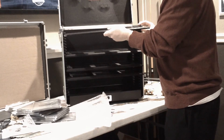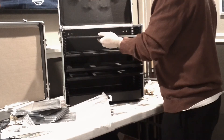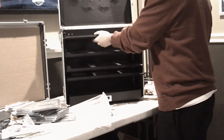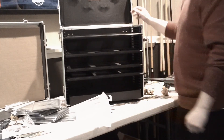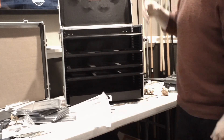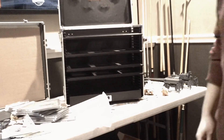Getting these lined up — there is a way to put these in correctly; you've got to make sure you have it in right. That's just the unwrapping of the Table Wars case. I'll show more later.